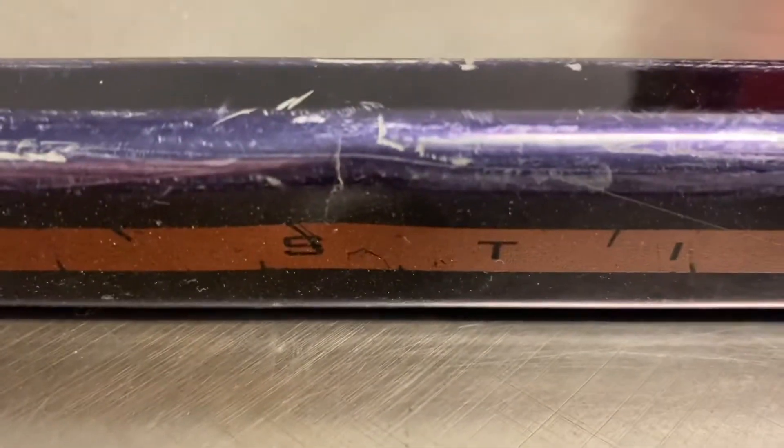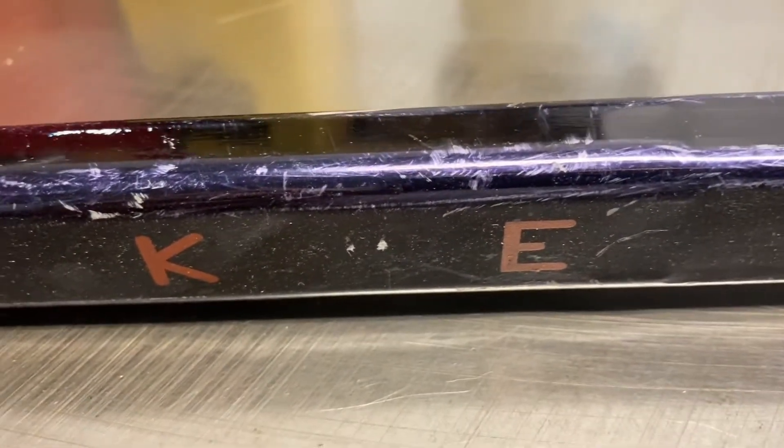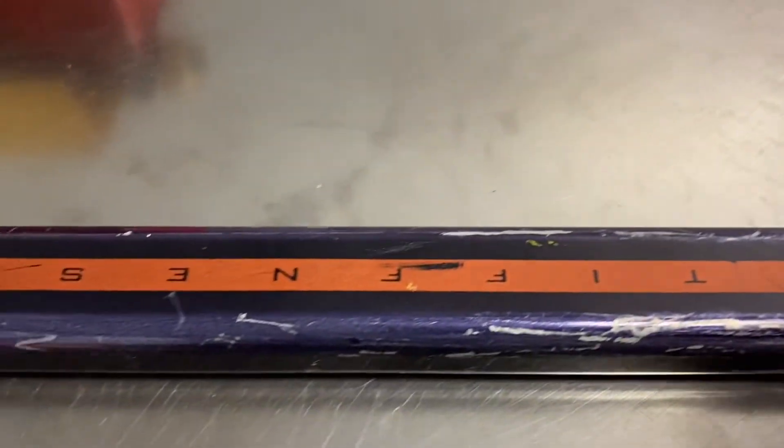And you can see the dents in this — just a lot of dents everywhere. It's not a great shape, but it is hard to find, so I definitely had to have it. It is scuffed a little bit, but not too bad.